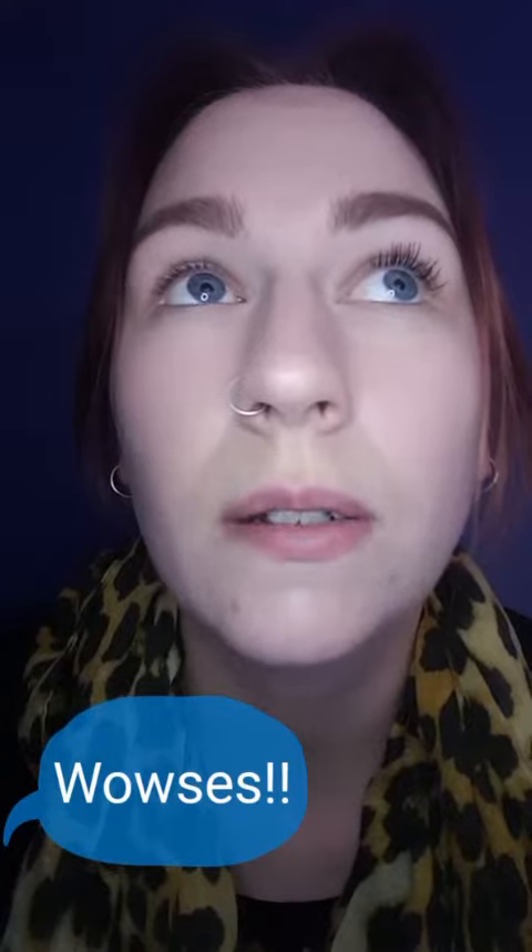It spreads all your lashes out nicely, and that's how easy and quick it is. That's the length you can get with this stuff — super awesome, super quick, super easy. You can also layer it if you want even more crazy length, just chuck on another coat, and that's what we've got here.